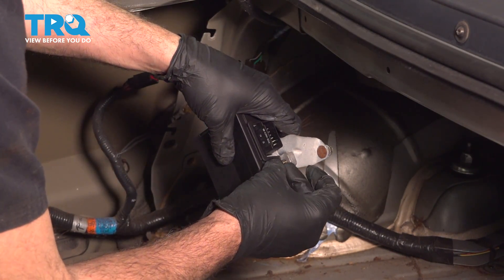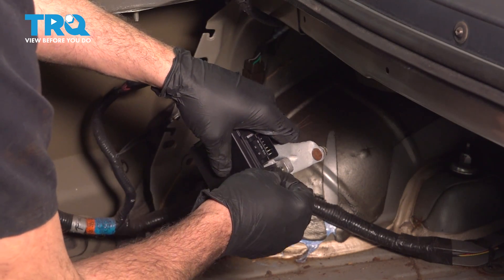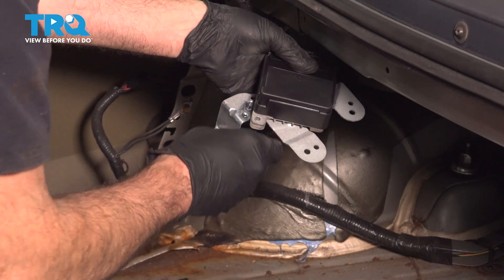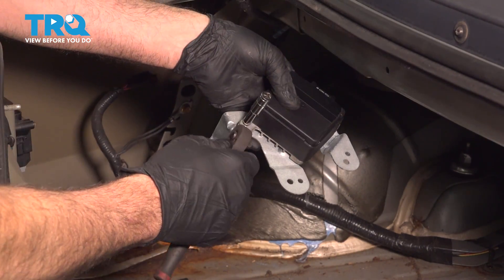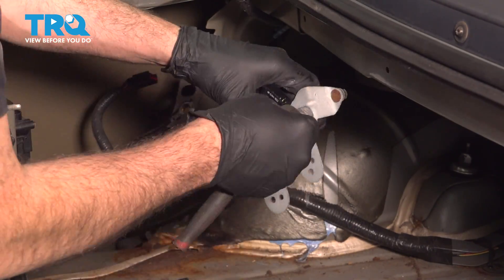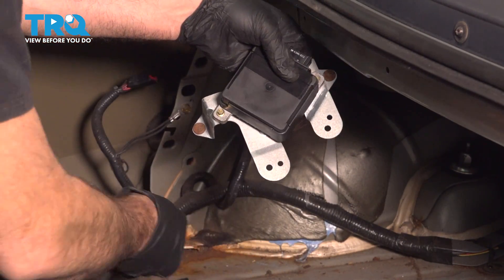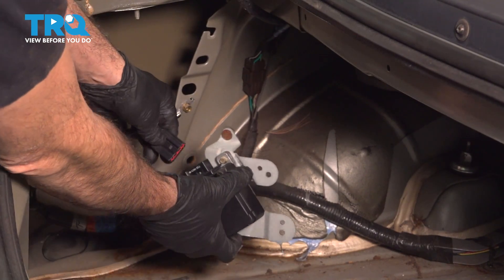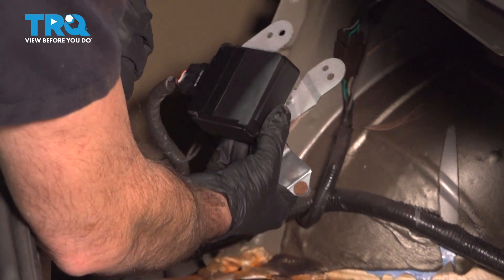Go ahead and install your module onto the bracket. You want to make sure that it is installed the proper way. Go ahead and get those screws started, then snug those down gently. Grab that harness, line that up, and snap that on — you can hear it in and feel it pop into place.